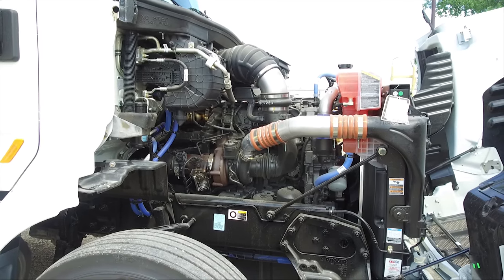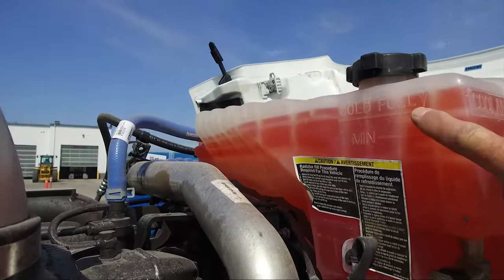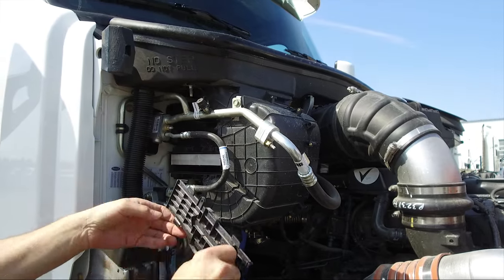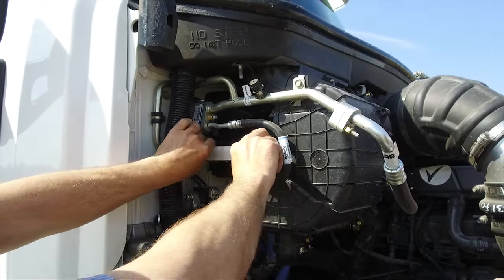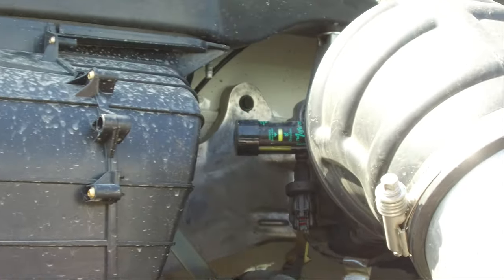Now moving on to the passenger side: the engine cooling system reservoir, the cab HVAC air filter, and the air filter maintenance indicator.